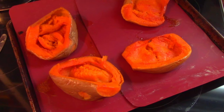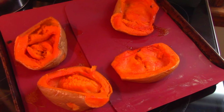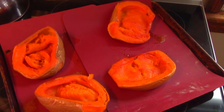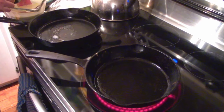The squash is all roasted now. We're going to let it cool for a minute before we try to take the skins off. The next step will be to separate the flesh out with a spoon from the skin, discard the skin, and then go on to making the flesh into the filling for these savory crepes.